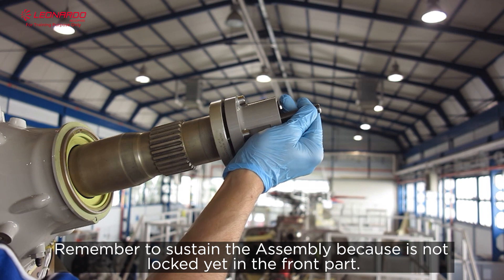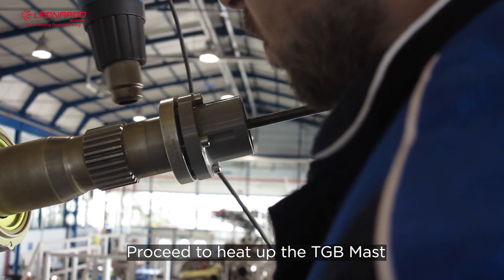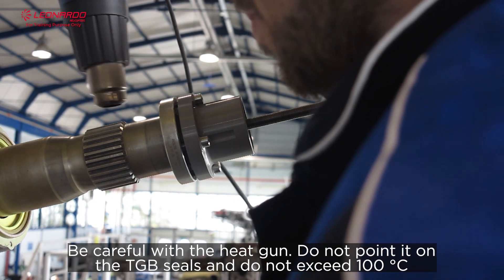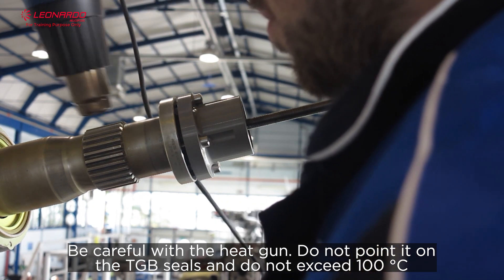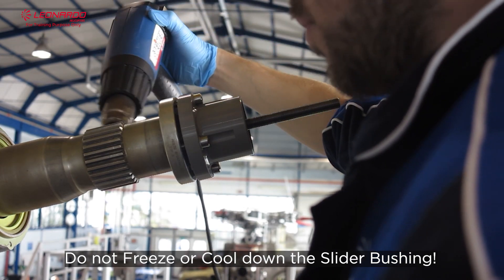Remember to sustain the assembly because it's not locked yet in front of the part. Proceed to heat up the TGB mast. Be careful with the heat gun: do not point it on the TGB seals and do not exceed 100 degrees Celsius. Do not freeze or cool down the slider bushing.